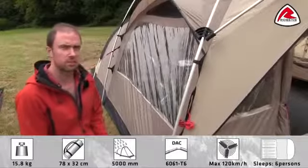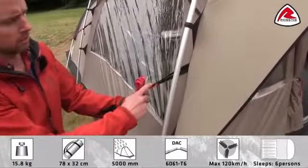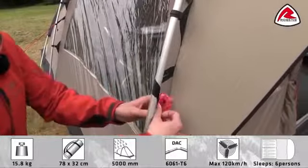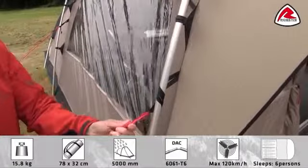To add some extra stability to the tent, we use our storm guard system. This is simply a webbing that is used to connect the flysheet and the guideline to the pole. So all you do is simply wrap around the webbing, and then peg the guideline.